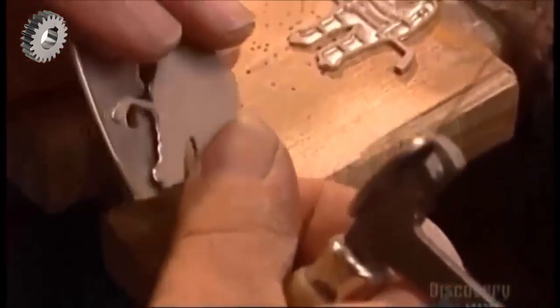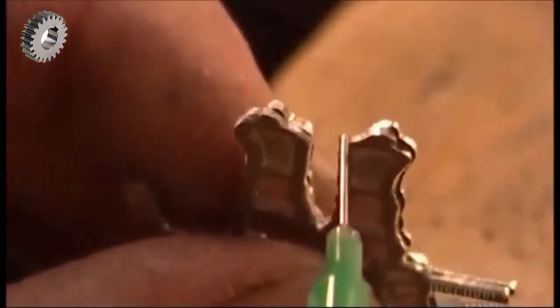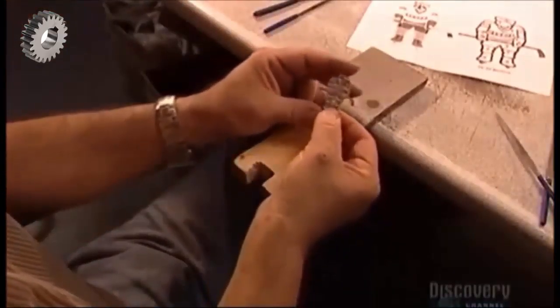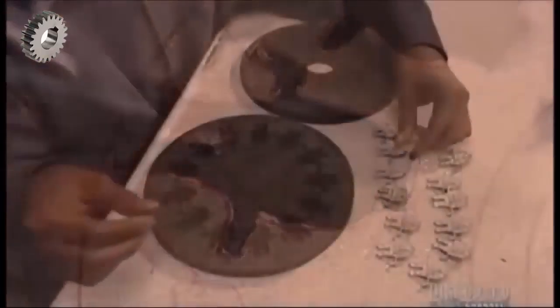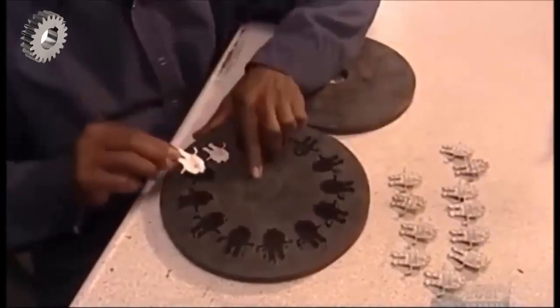Using a dispenser about the size of a sewing needle, they glue the pieces together with epoxy. It takes five minutes to dry. Then they cast enough copies of the master to fill up a rubber disc. After tracing the outlines, a worker uses a surgical knife to meticulously carve out the cavities. He softens the rubber with paint thinner to enable precision cuts, then places a copy of the master in each cavity.